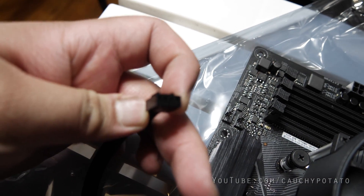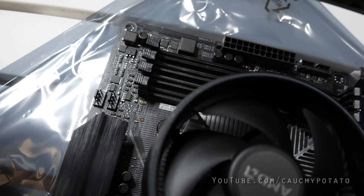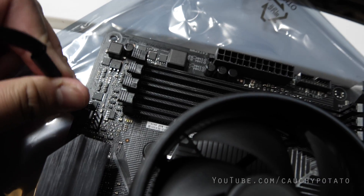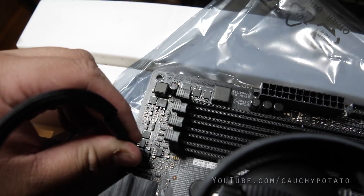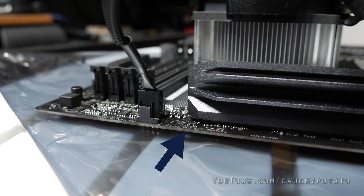Lastly, once the heatsink is installed, connect the four-pin power connector to the motherboard. There's usually multiple four-pin connectors on a motherboard, but look for the one that says CPU fan. Most motherboards have a label on the four-pin connectors indicating what should be connected to them. You can actually see in this angle upside down that it says CPU fan with a pointed arrow on the four-pin connector.